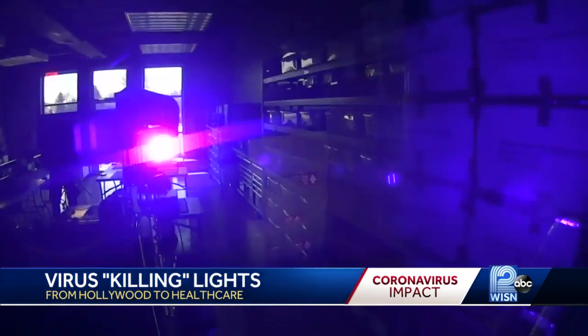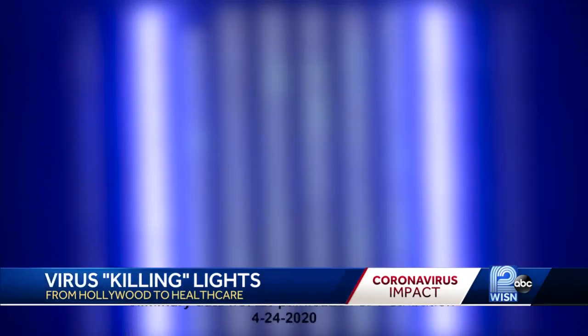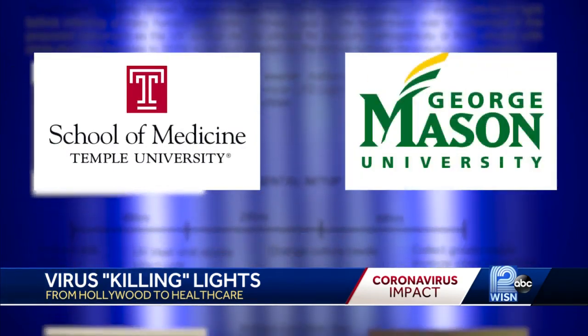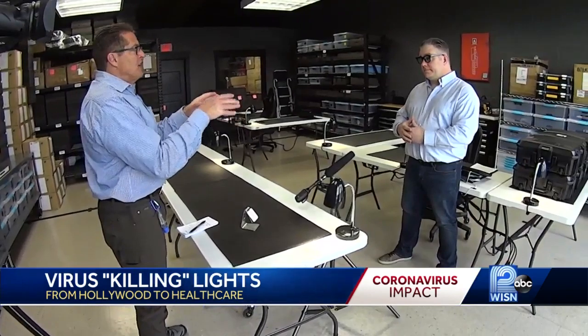Evans' handheld device uses high-intensity UVC light to kill COVID-19. And there's a new study from researchers at Temple University School of Medicine and George Mason University that proves it. How are you using this to fight COVID-19?